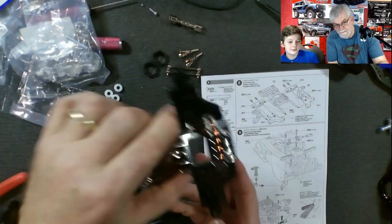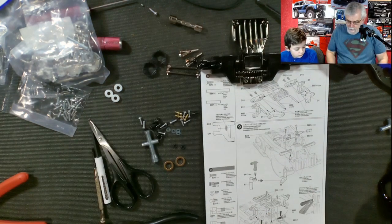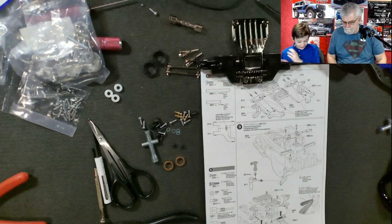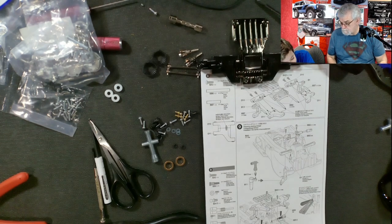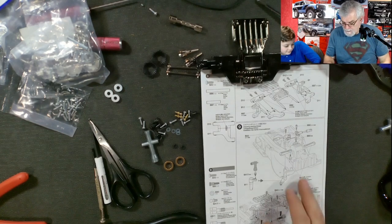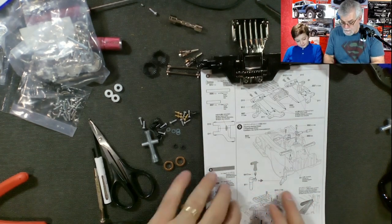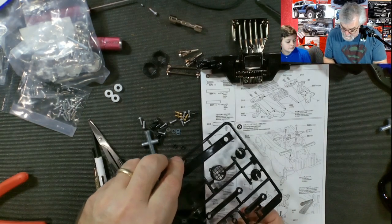Now we need some more parts — there's lines everywhere and parts everywhere. I don't know — you start with something and just do it. You got to look at the drawing and find out exactly where they go. It does get complicated but if you just concentrate and look at the drawing. Let's find D1 — I know D1 is these parts here.